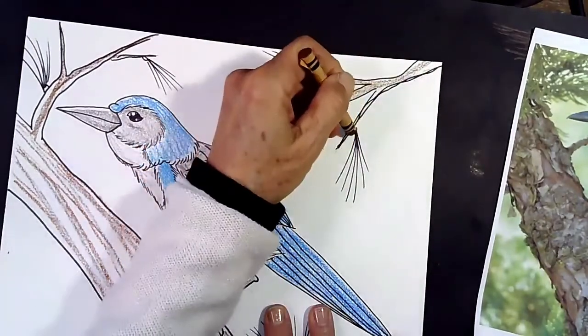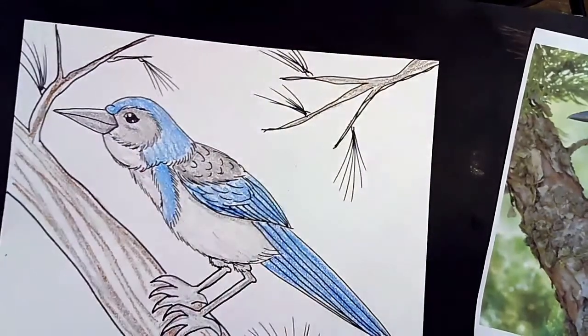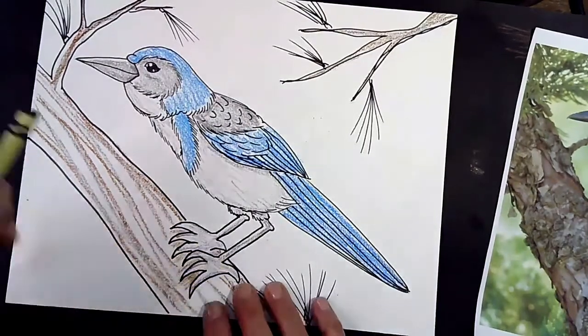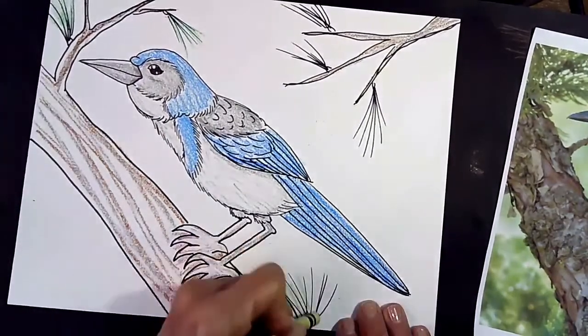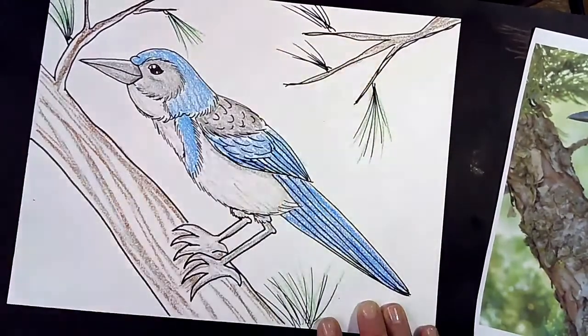Then I'm going to switch over to a brown crayon and do the same thing with brown. I don't want to copy the bark on this tree exactly — I really want my scrub jay to show up more. So I'm drawing a more simple branch, running some brown crayon and focusing on the edge of the branch. In between his toes is also part of the branch, so pop a little bit of crayon in there. Then I'm going to go in with a green crayon and pop in a little green, making sure you're kind of flicking your hand.